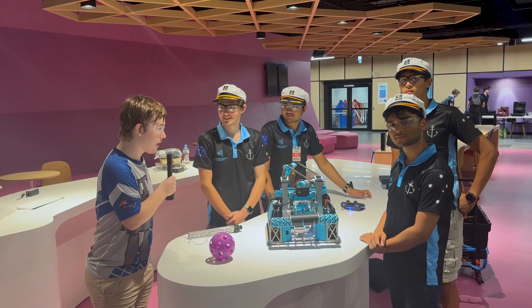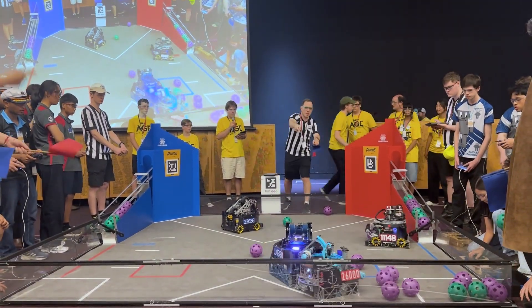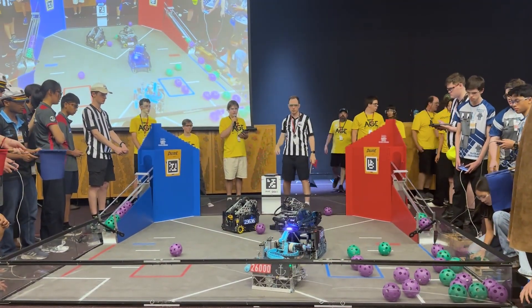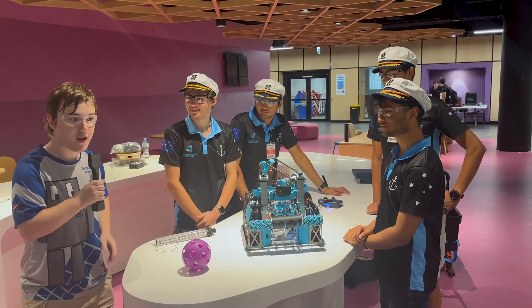Hi, I'm Willian reporting for the Fun Robotics Network. I'm here with Team 26,000 Theseus. They were the winning Alliance Captain and Inspire second place award winner. Learn about their incredible robot, their turret system, and their intake — all on Behind the Bot.